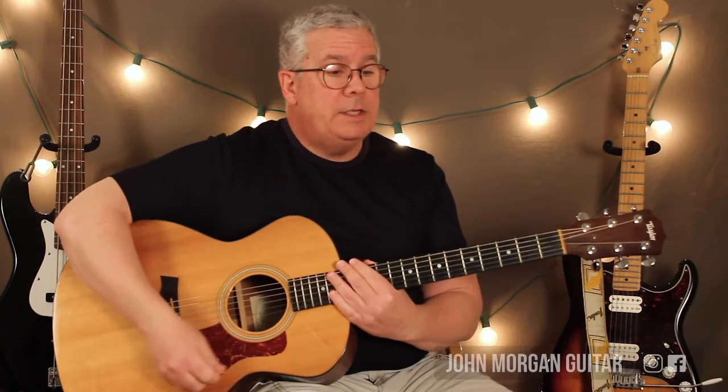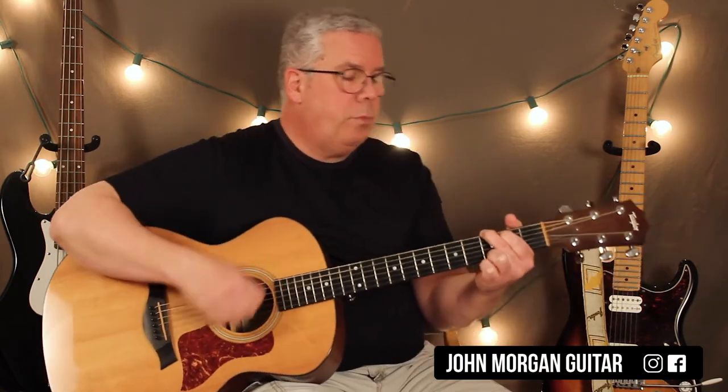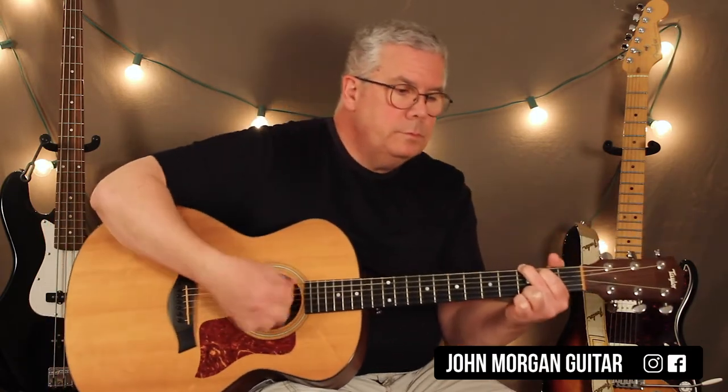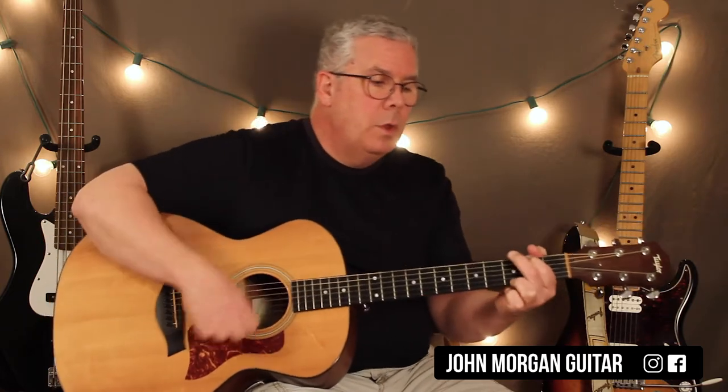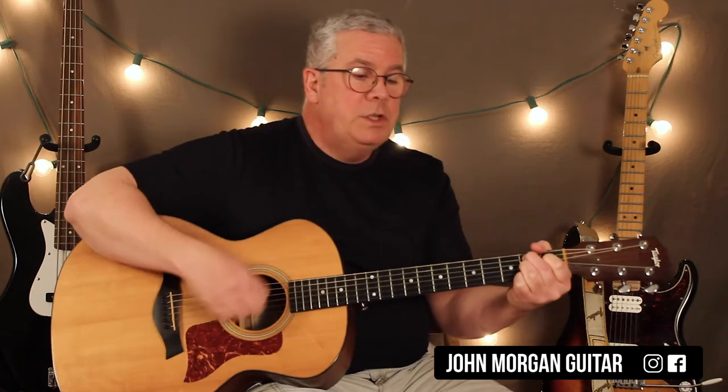Hi, welcome to Lessons with John. Today we're going to try This Little Light of Mine. It's a G chord, C chord, back to G, B7 to D minor, G to D7, back to G.